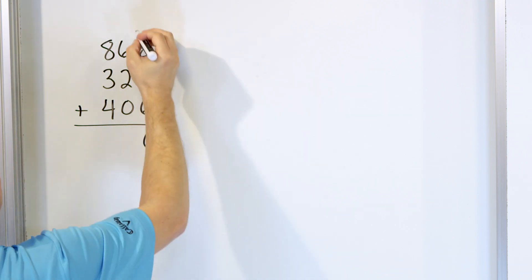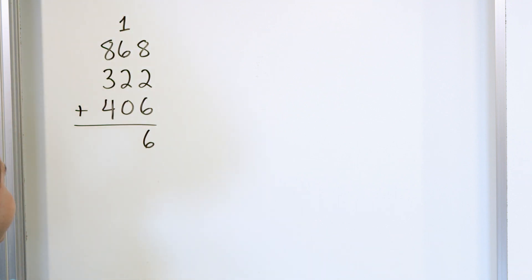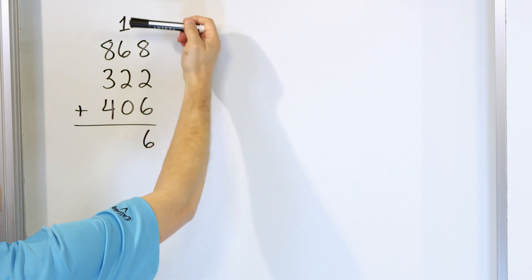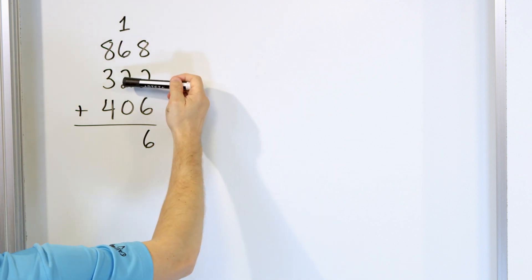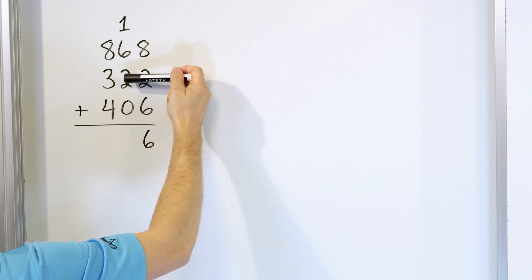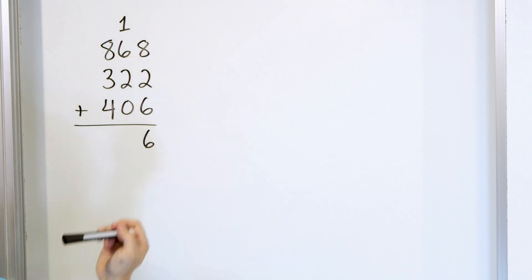So we put a 6 down here and we carry the 1. Here's how we're going to do this column. We know that 6 plus 1 is 7. So we have 7 right here and we have a 2. So we go up from 7: 8, 9, and then the 0 does nothing. So all of this adds up to 9.